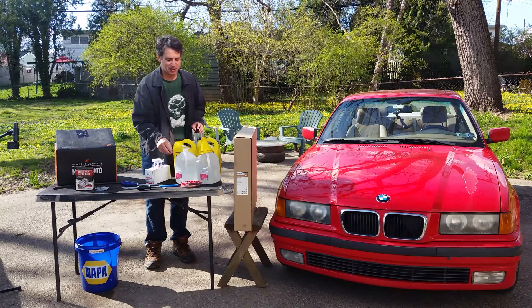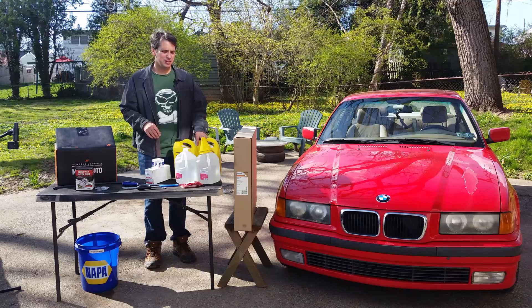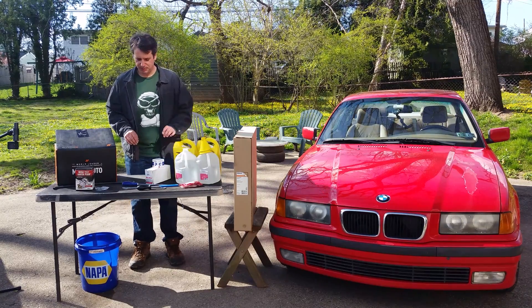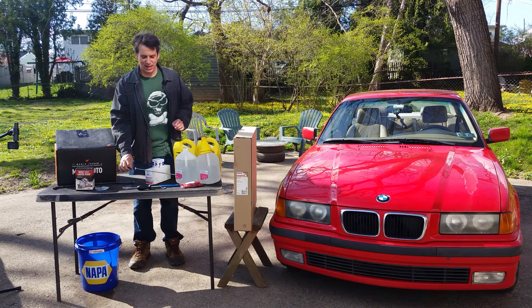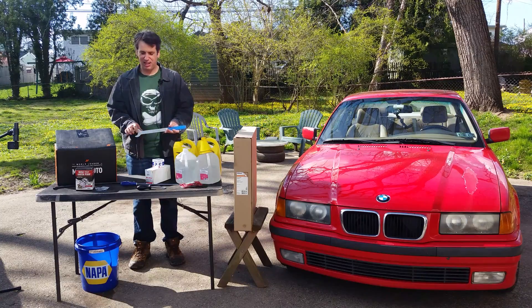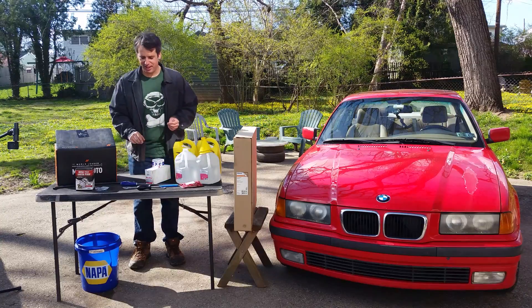We also have a new coolant level sensor — anyone that knows E36s says they're always complaining about no coolant or low coolant level, so maybe a new sensor will help that. And then some tools: a big flathead is useful for the radiator clips, this is a 32mm fan clutch wrench — that's a reverse thread, and it helps to have the belt on to get that nut off.